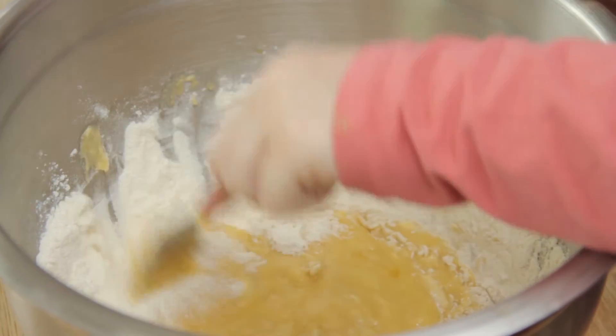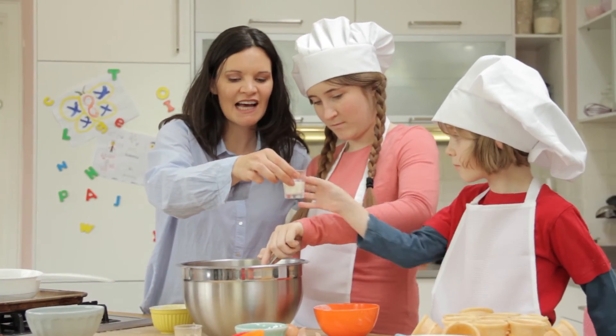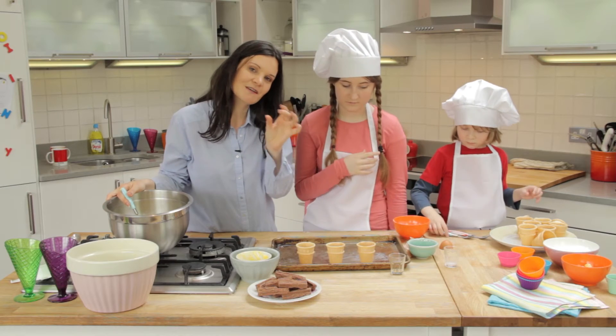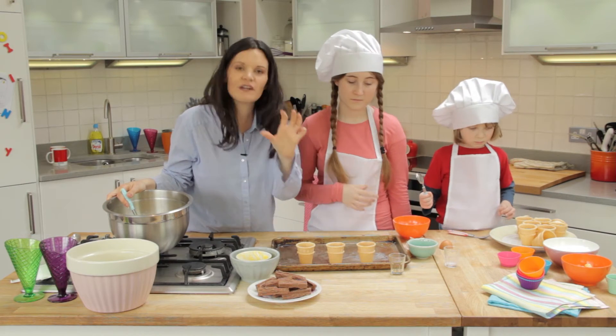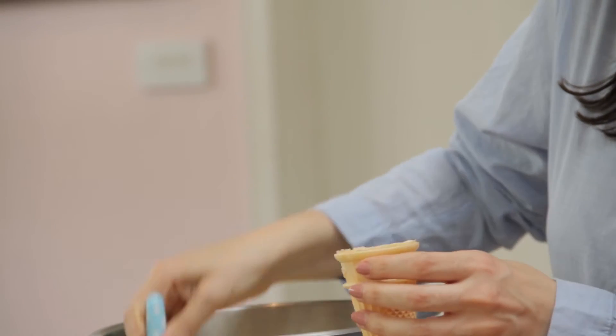Just combine it all. One final thing to add and that's a bit of milk. Fill up the ice cream cones about halfway, about two or three teaspoons, until they're all evenly done so they'll cook evenly.